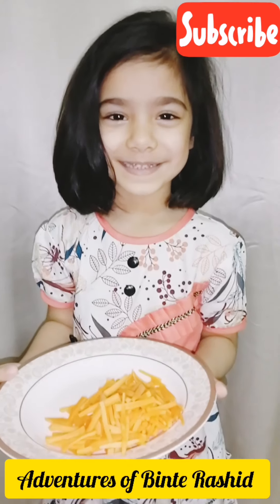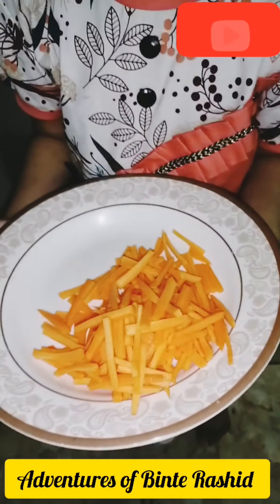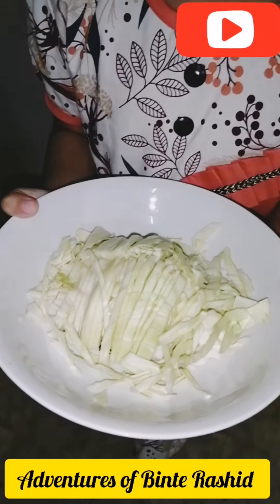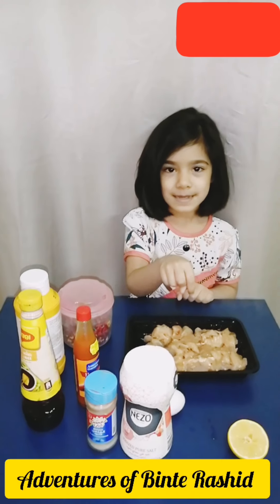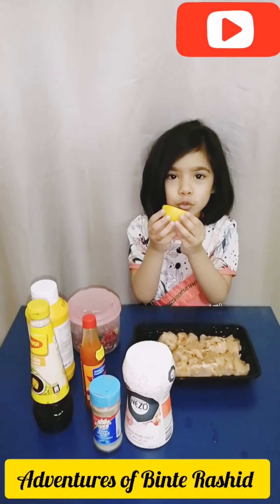I asked mama for help with the capsicum. I peel the carrot and cut it in cubes. You can see I cut the cabbage in the same way. There is half a kg of chicken. I will marinate it with one egg, two spoons of lemon juice, half a spoon of salt.